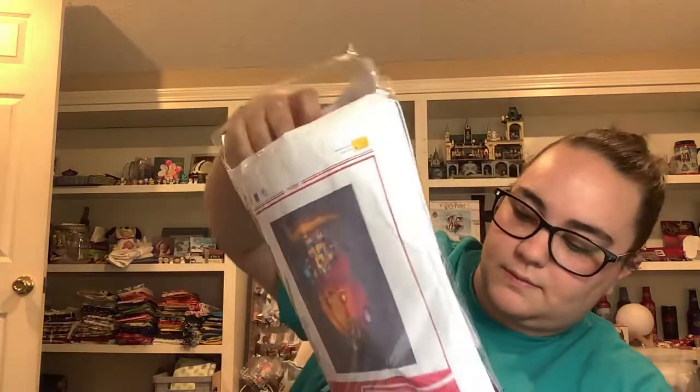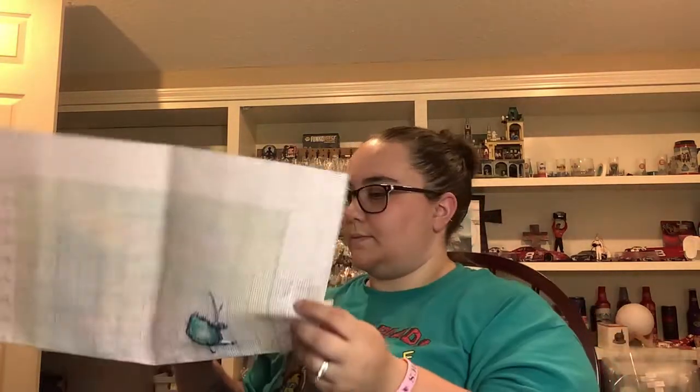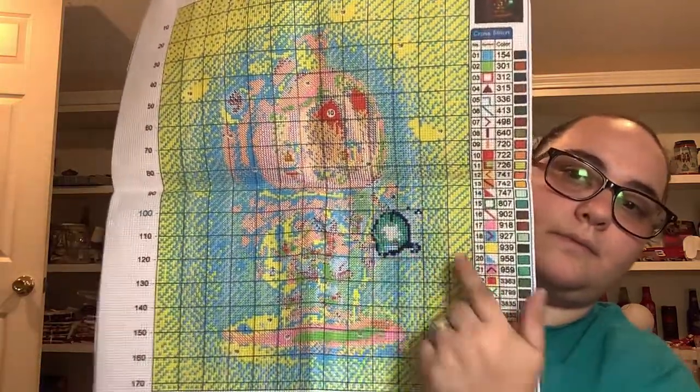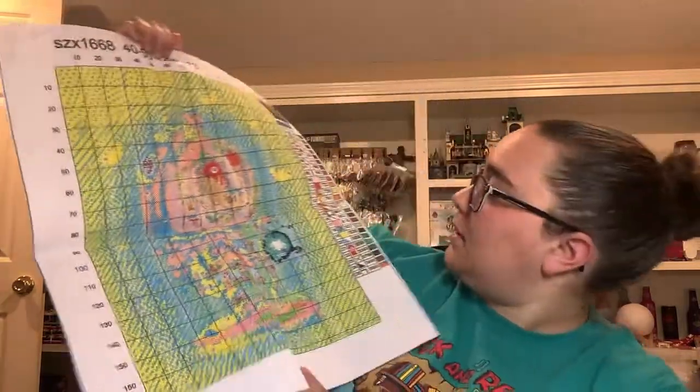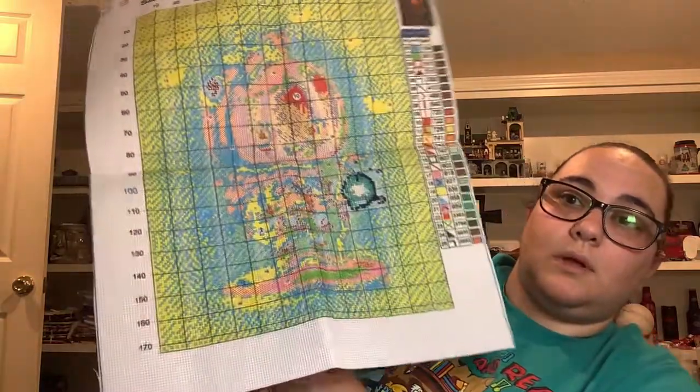Up next is another stamped kit called Scary Pumpkin. Isn't he adorable? I just worked on his lantern - you can see the stitches right here. The yellow is color 939 and the solid blue square is color 154, so it's literally navy blue and purple all the way around him. I love it - he is so cute. I'm not even going to complain until it comes time to stitch it, and then I'll complain.